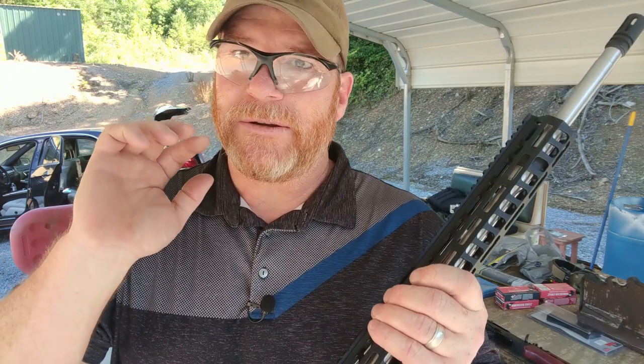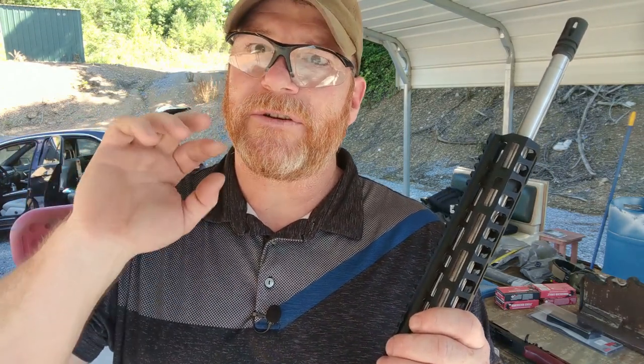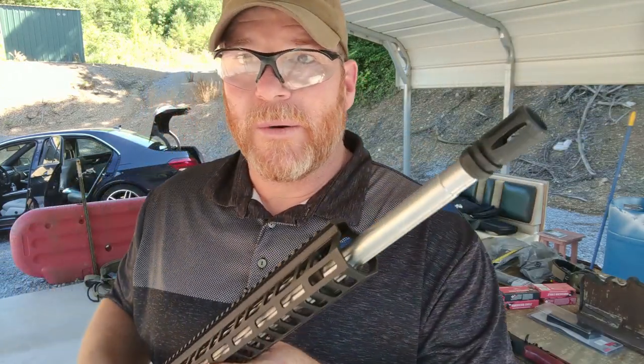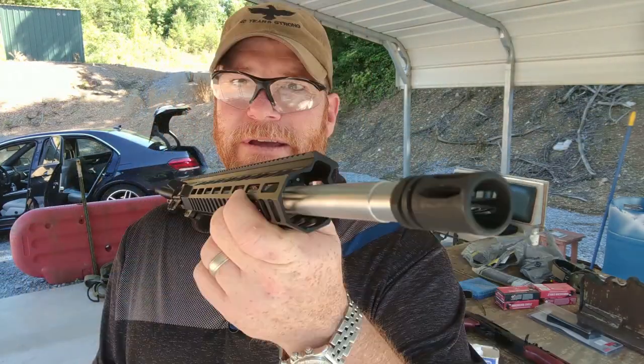What I typically like to do: I do a cleaning between the first five rounds, then shoot five rounds and do a cleaning between each one of those five rounds until we've got probably about 20 rounds down range. That way I know the barrel's cleaned out, it's ready to go, and we're going to be grouping while we do this. So here's what we're going to do.